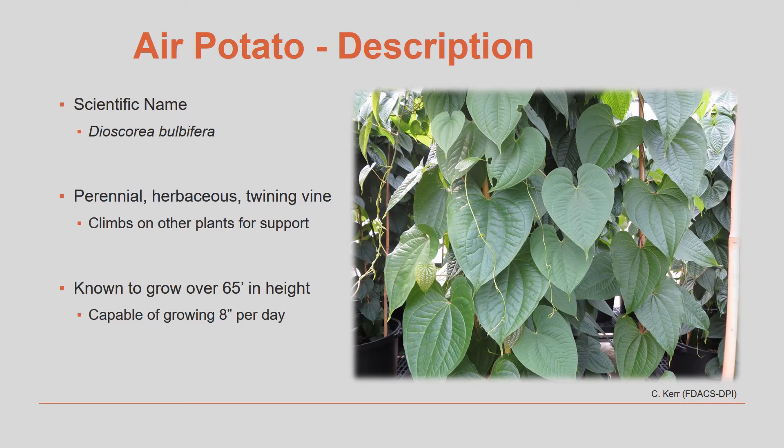The air potato is a vining perennial plant that can grow to be quite large. They can grow to a length of 65 feet, and under ideal conditions they can grow 8 inches per day. When the vines find an upright tree or bush, they use it for support and can overwhelm other plants by shading them out. Because of its ability to displace native species and disrupt natural processes such as fire and water flow, air potato has been listed as one of Florida's most invasive plant species since 1993, and was placed on the federal noxious weed list by the Florida Department of Agriculture and Consumer Services in 1999.